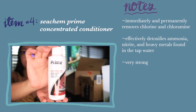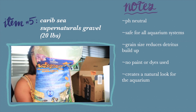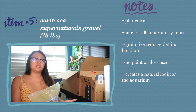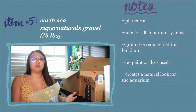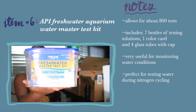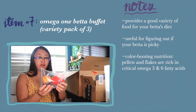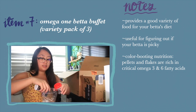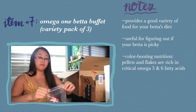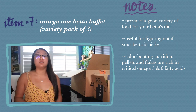I also got the Seachem Prime concentrated conditioner to dechlorinate my water. For gravel, I got a 20-pound bag of CaribSea Super Natural Premium Aquarium Substrate — I chose gravel over sand for the natural look and avoided colored gravel because it looks tacky. Next, I have the freshwater master test kit for testing water during the fishless cycle. Last but not least, I got a three-set of Omega One betta buffet: flakes, pellets, and blood worms — variety helps since betta fish can be picky and prevents boredom.